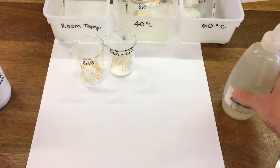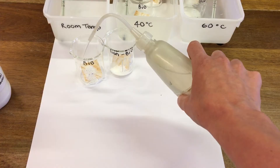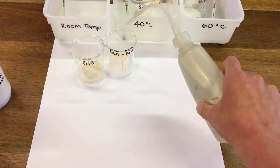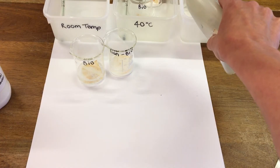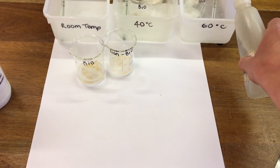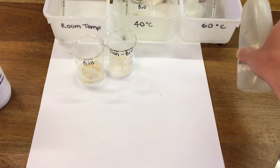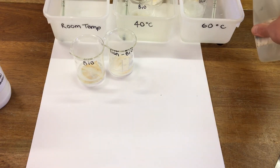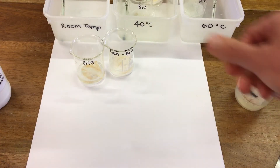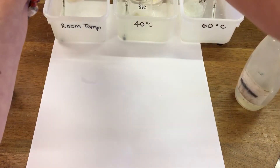As well as the washing powders, in each beaker I'm going to add some water. We're then going to test each cloth at different temperatures and see how the temperature affects the washing powder. I'm going to pop these two in here.